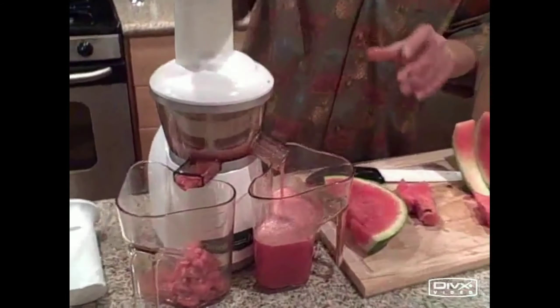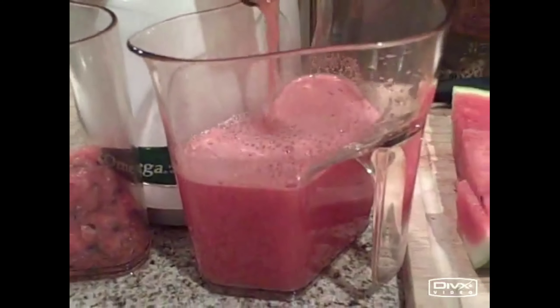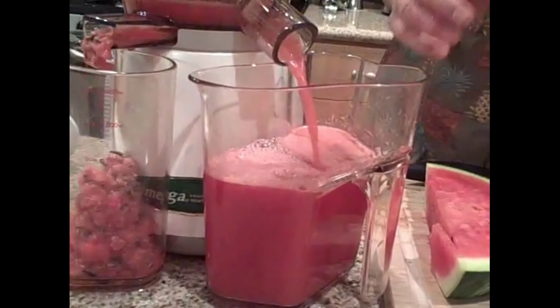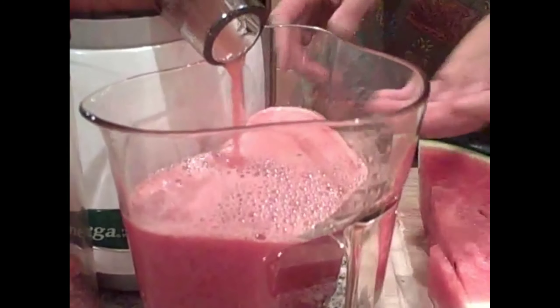It's really liquid, really thin — not like a nectar like some of the other fruits we'll be juicing today. Watermelon works really well and we're juicing this without the rind, so you can see literally how red this juice is.